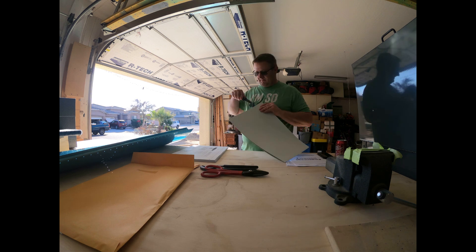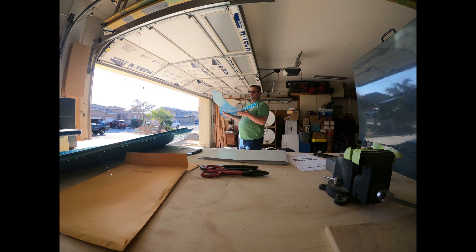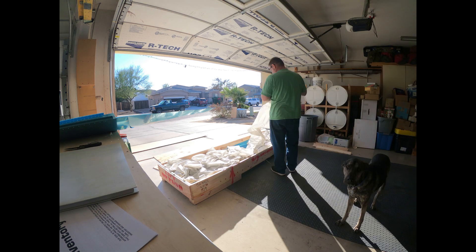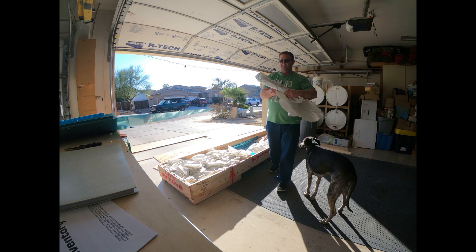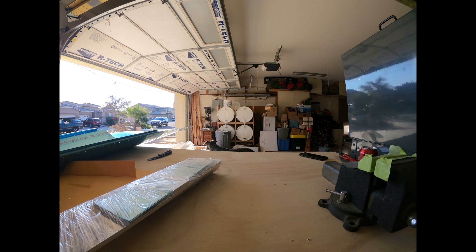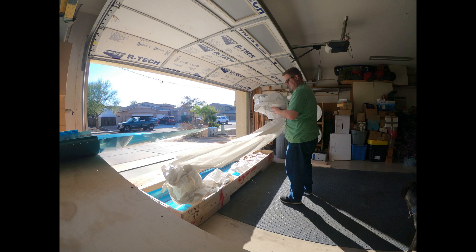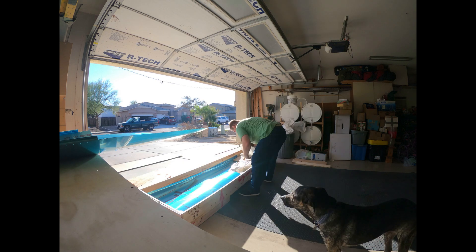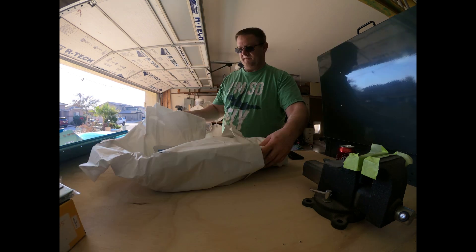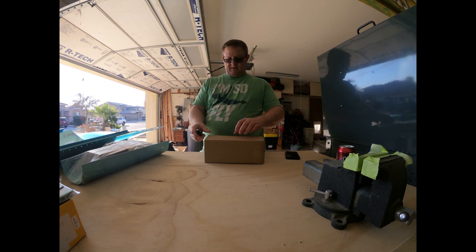I finally got my empennage kit and this is the first video I'm actually putting out. This is me unloading everything — the camera work probably needs a little bit of work. Basically the kit comes all wrapped up in paper; there's like literally a 50-gallon drum worth of paper it all comes in. There's my dog. You'll see me just kind of putting parts on the table, unwrapping stuff, getting it ready to be counted.